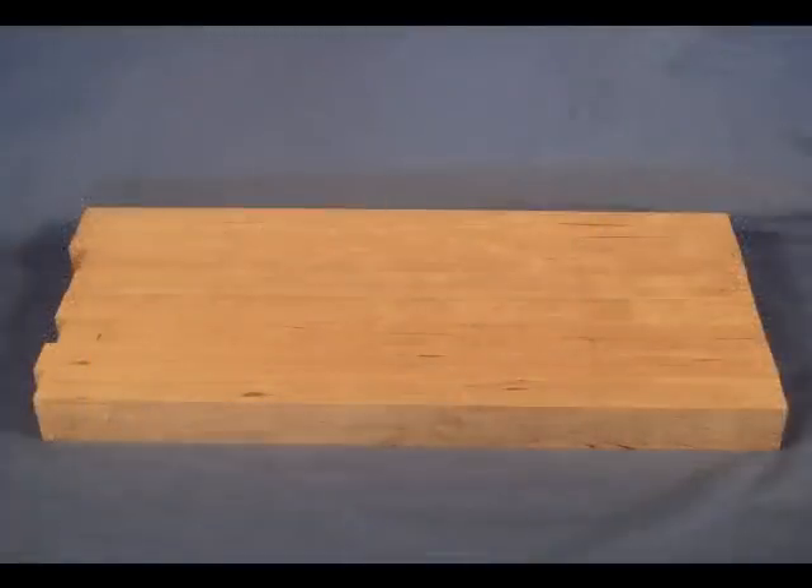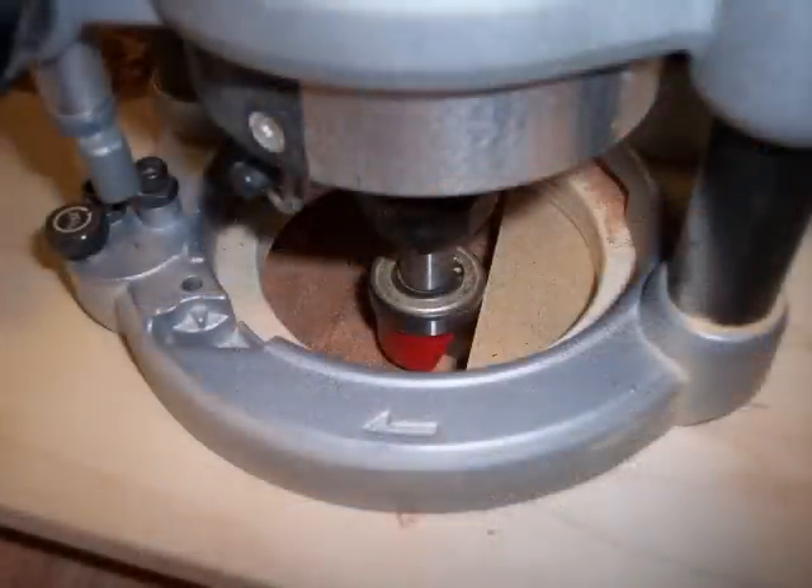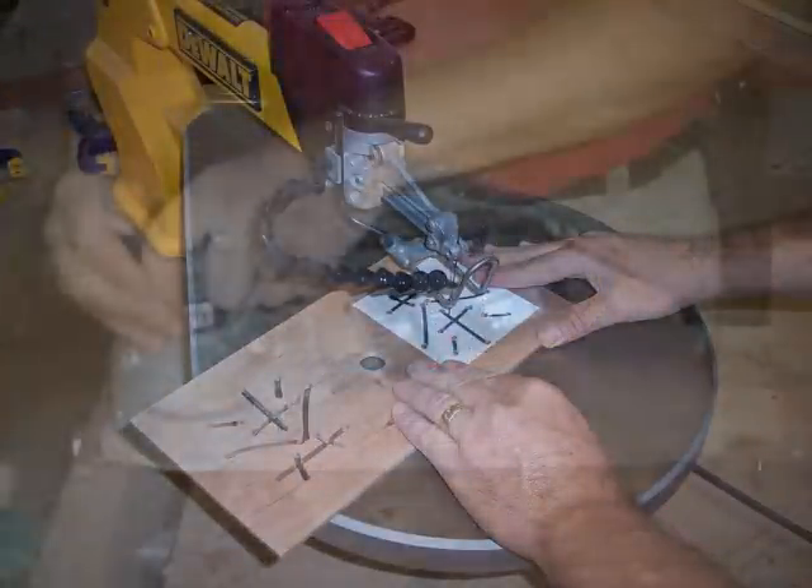I take you through preparing the blank, milling the well with a bowl bit, piercing the lid with the chai symbol included in the plans, and appropriate finishing techniques.